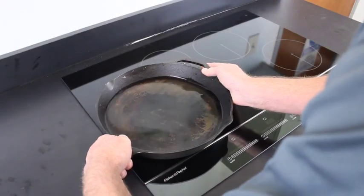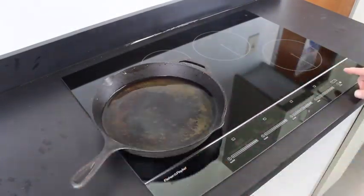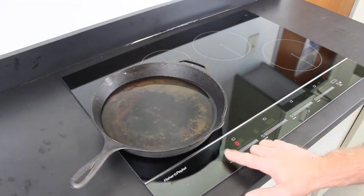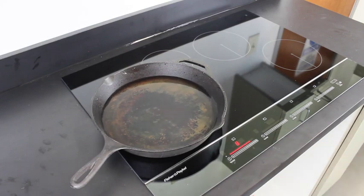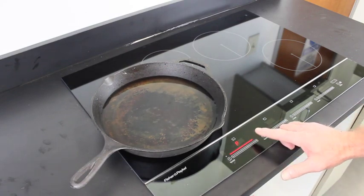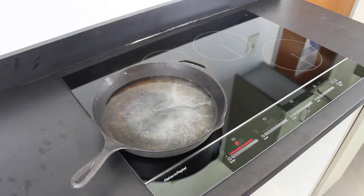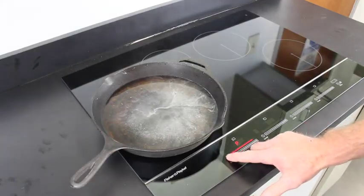Now place a suitable pan with water in it on a burner and turn it on. Press the far right side of the temperature bar until P appears for a faster response. After a few moments the water should begin to boil. Be sure to leave the owner's manual with the customer before you leave.